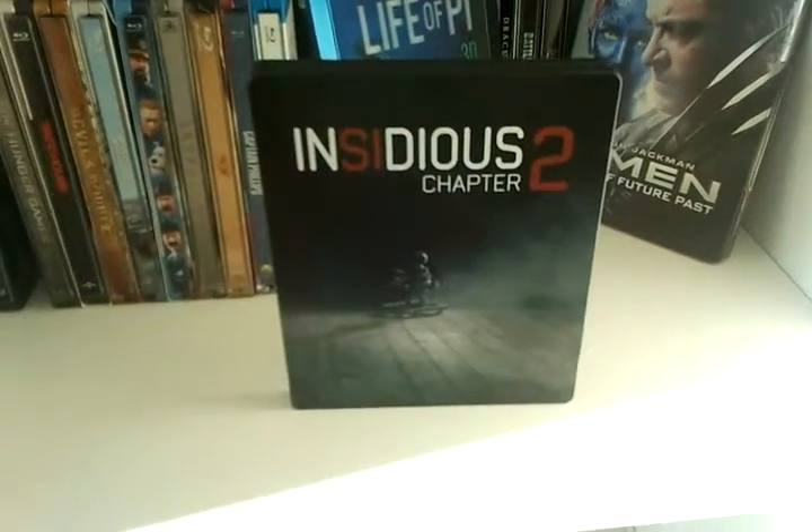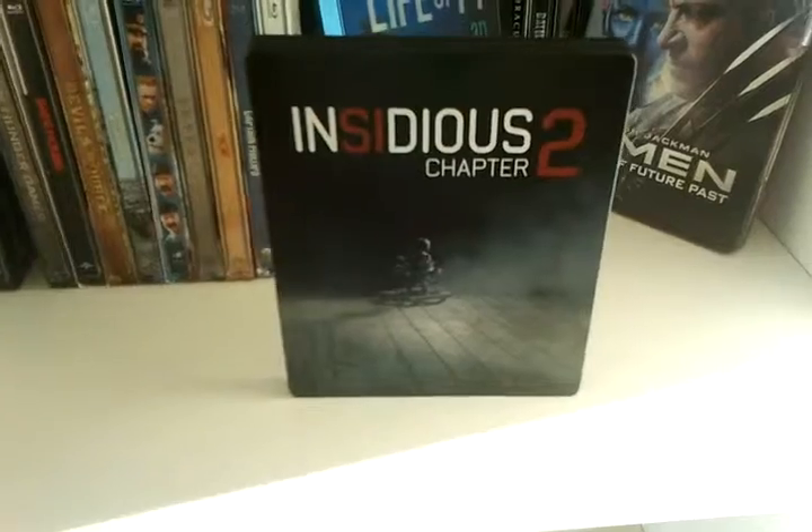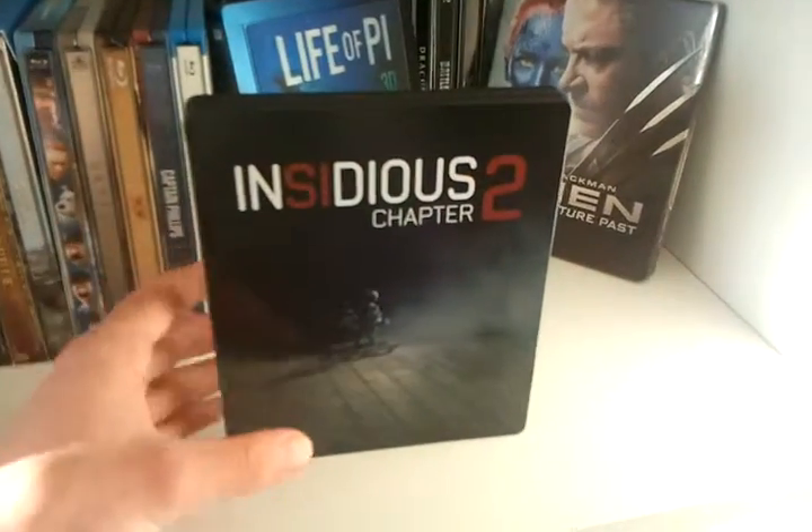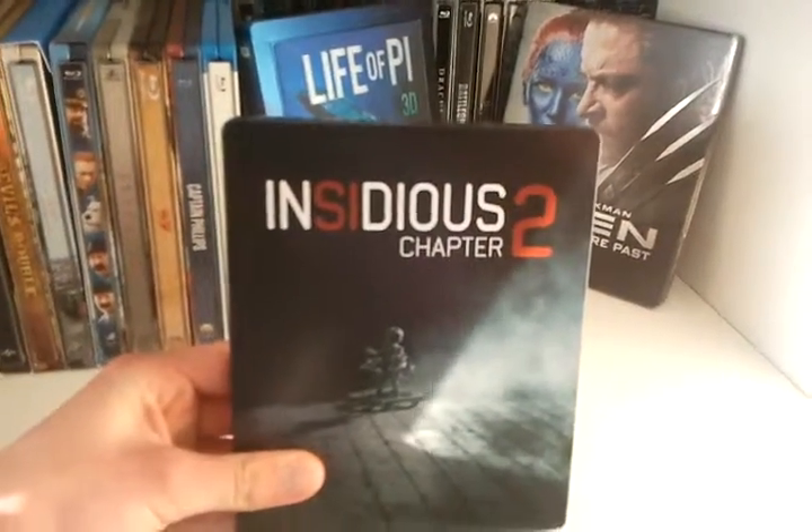What's up guys, I'm back with another Steelbook unboxing. Today I got the German Steelbook from Insidious Chapter 2. This is the front of the Steelbook. We see a lot of dark, a lot of black. I really like the front cover.